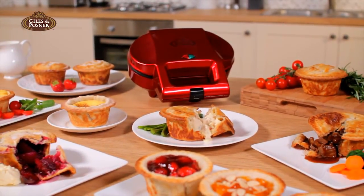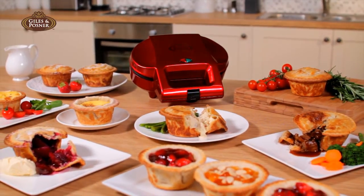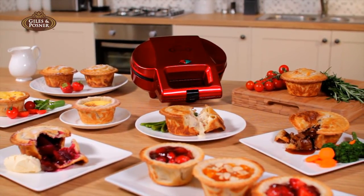So get your hands on a Giles & Posner deep fill pie maker. Authentic, homemade British pies, the easy way.